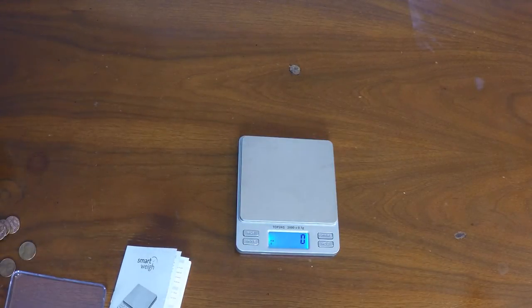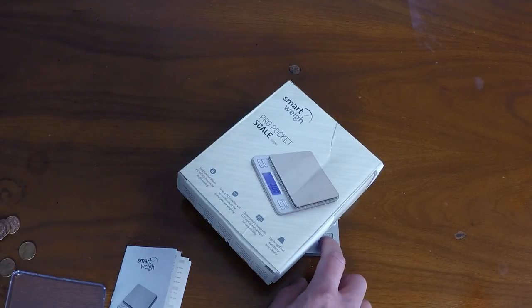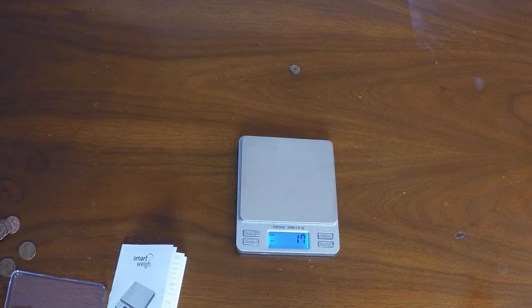Another neat feature that this scale has is, say you're trying to weigh something and send the item out into the post, but the box is so large that it covers up the display weight. Well, this particular scale has a feature such that if you press the hold button, then the weight of the item will stay on the display once you remove the item from the scale.